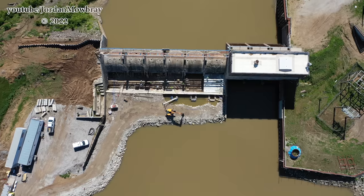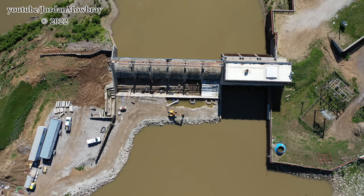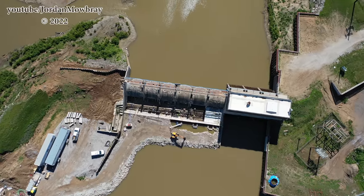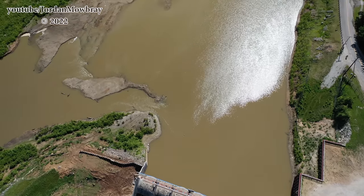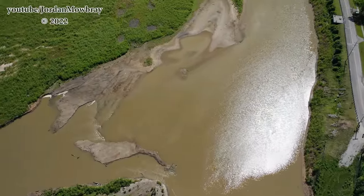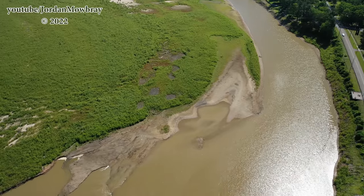If you watch the right-hand side of the screen you will see the old substation. That substation has been completely decommissioned now — you can see there's no longer any wires on it, not any of the other electrical components that are usually in substations, no transformers or anything like that. Panning the camera up to the north, you can see how lush and green that lake bed truly is.